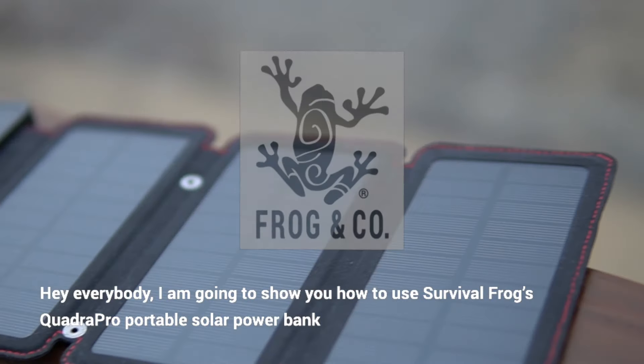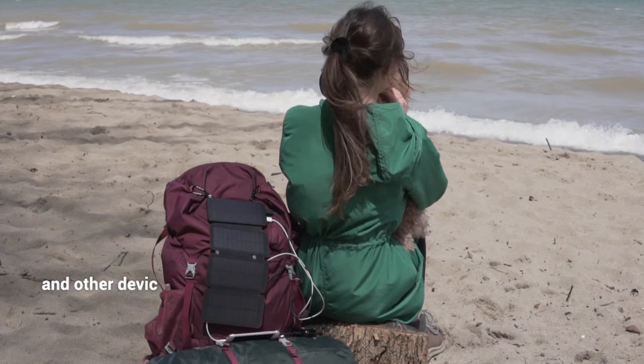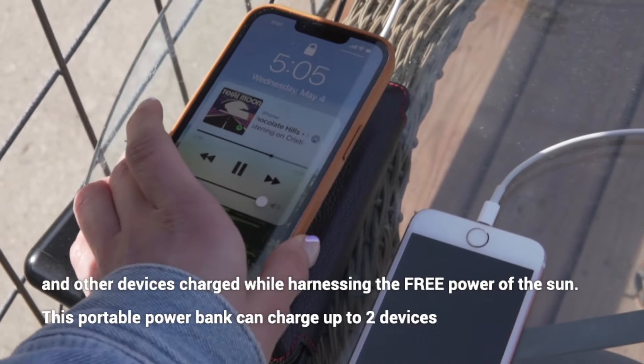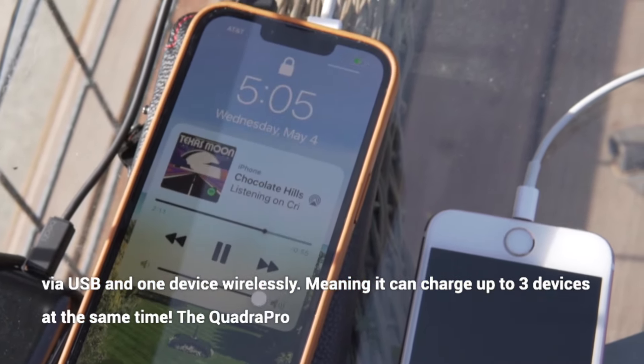Hey everybody, I'm going to show you how to use Survival Fra's QuadraPro Portable Solar Power Bank to keep your phone and other devices charged while harnessing the free power of the sun. This portable power bank can charge two devices via USB and one device wirelessly, meaning it can charge up to three devices at the same time.